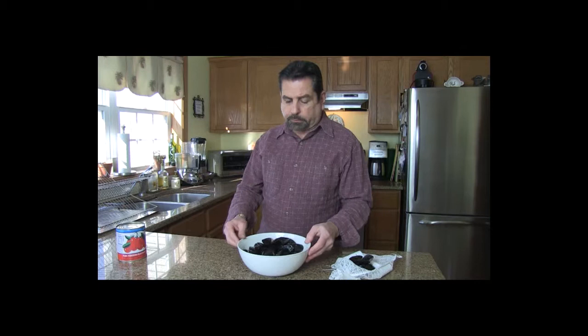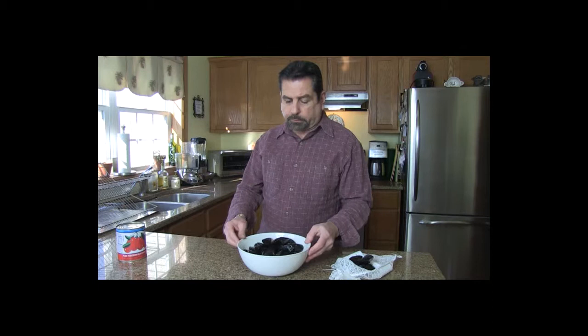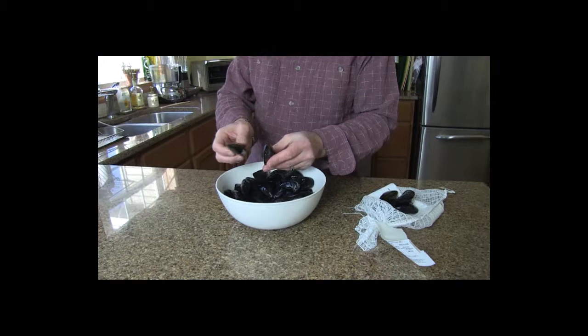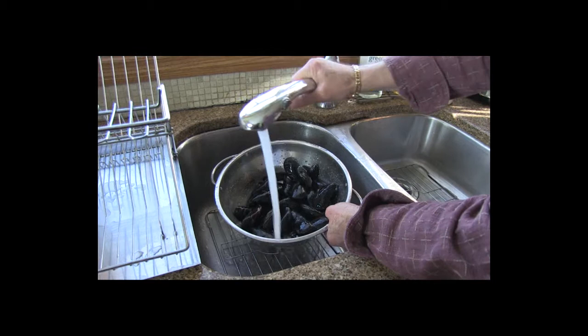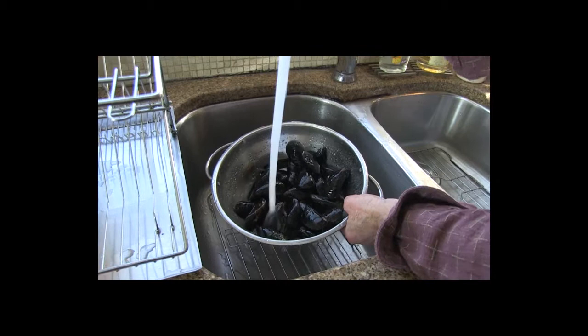Before you wash your mussels, you've got to check them to make sure that none are open. If you find one that's open, tap it — if it closes, it's alive; if it doesn't, you discard it. You want them to be nice and closed. Before the mussels go into the sauce, give them a good rinse in a colander. Make sure you get rid of all of the sand and grit, and again check them for any that didn't close.